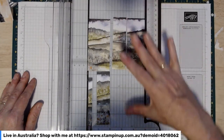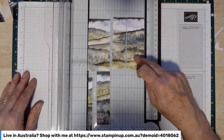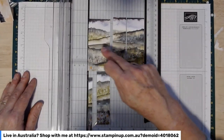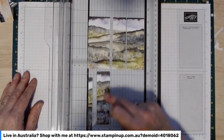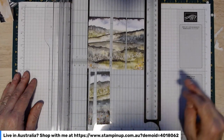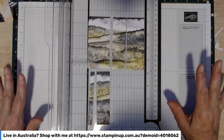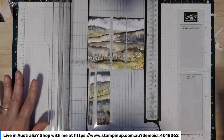Just to recap: inch off the top, inch off the bottom. Then from the right-hand side: one and a half, one and one-eighth, one and seven-eighths, another one and one-eighth, and then the little slither left over which is about three-eighths. That's how you need to cut the paper for this first card.